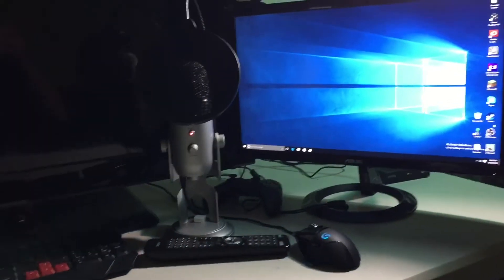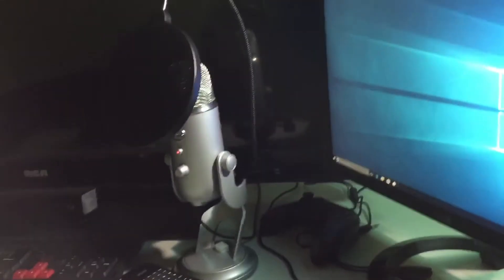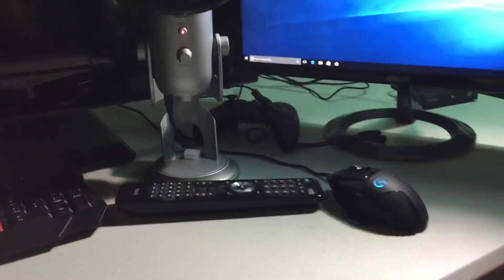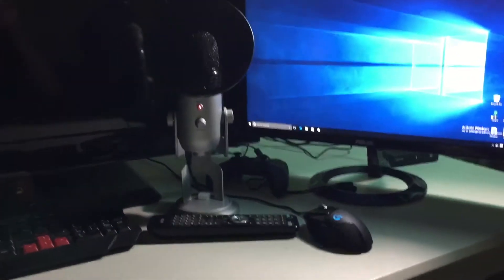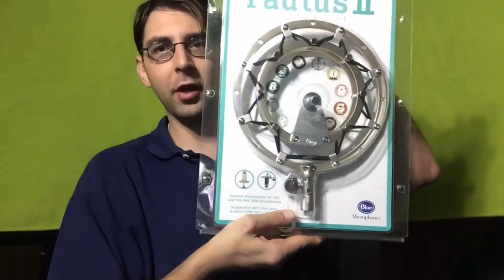Let me show you real quick how my setup looks like as of right now. Let me come over here because the pop filter is kind of in the way. This is my setup so far — it's just sitting on the desk, and I didn't want any more room taken up on the desk.